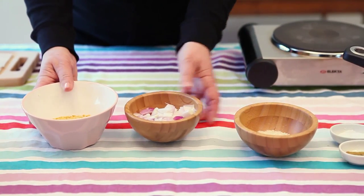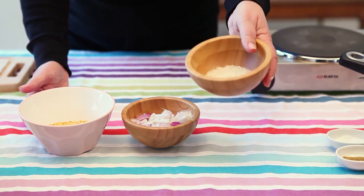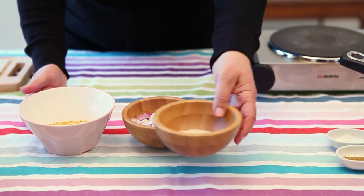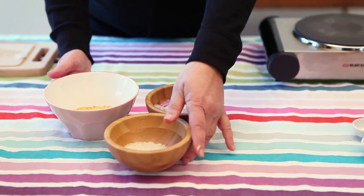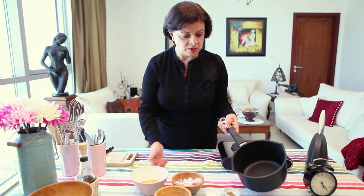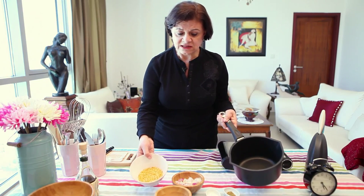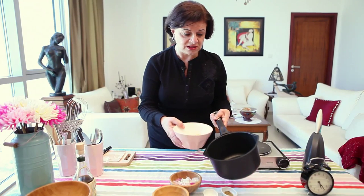Then my chopped onion, one handful of rice — not washed, because we need the starch from the rice to thicken the sauce of my soup. So we will cook our soup in this pot. For one glass of lentils, we will need about two and a half glasses of water. We'll add all the ingredients to this pot.